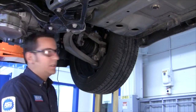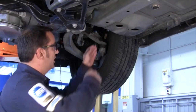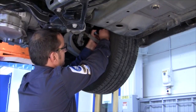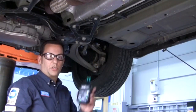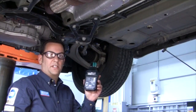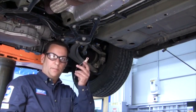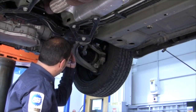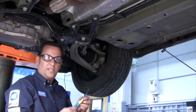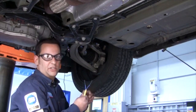First, disconnect the ABS sensor at the sensor plug. After unplugging the ABS sensor, I will show you how to properly install the ABS sensor pin point tester. First, take your black chassis ground and hook it up to a ground on the vehicle. Next, take your two green leads and hook them up to the ABS sensor itself.